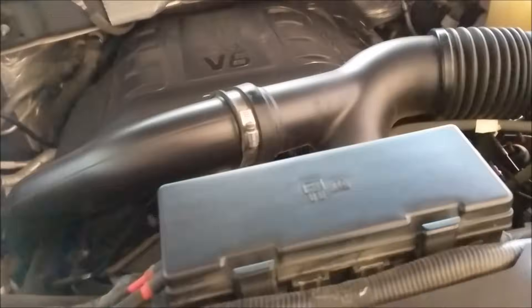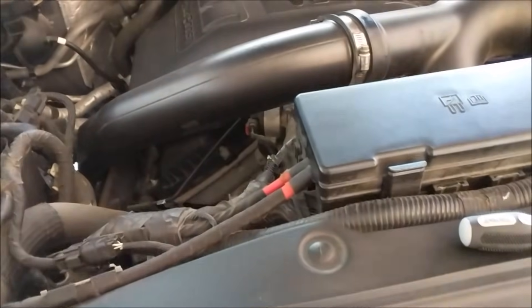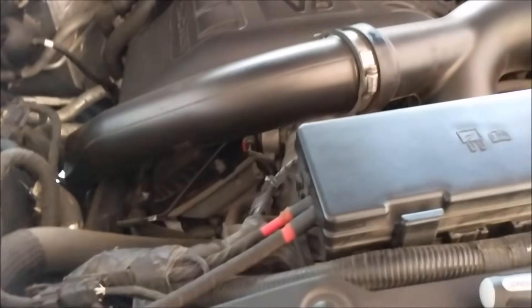The problem here is that the map sensors in your air system — as air passes by and they get dirtier and dirtier — that can cause your air mixture to be a little weird, and you start to see a decrease in mileage.